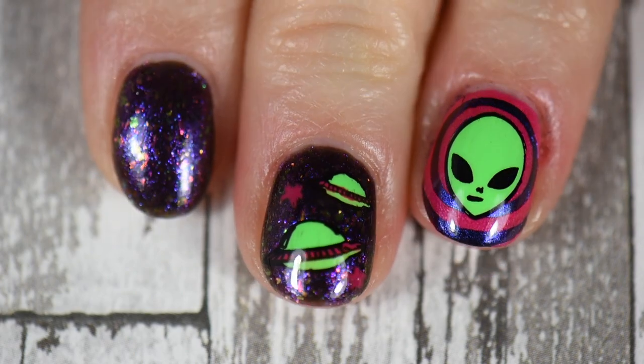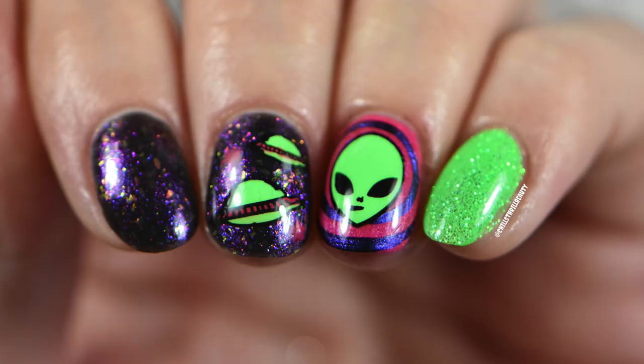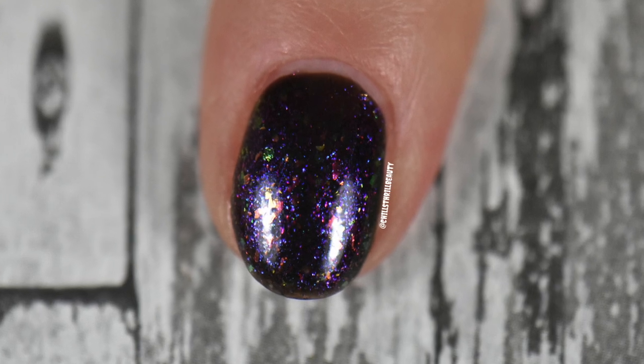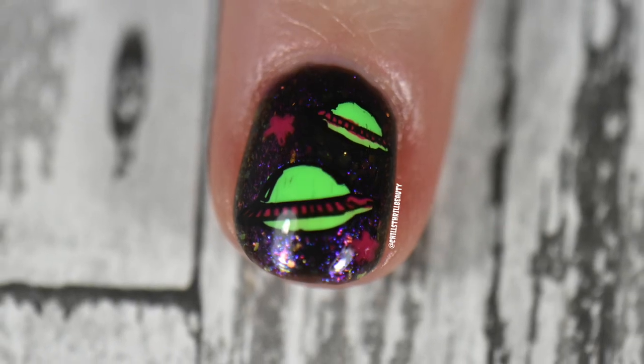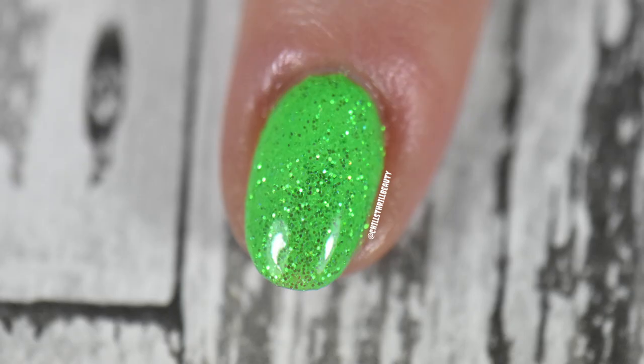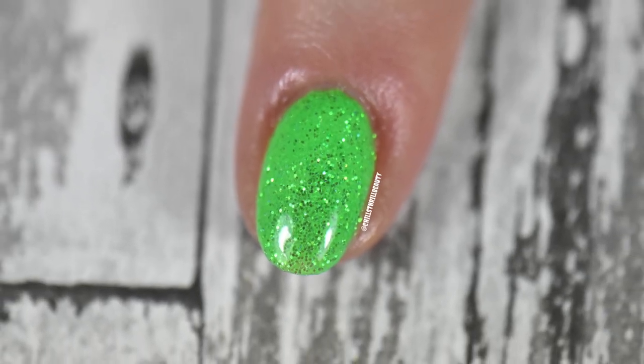Everything that I used I will list down below, especially if I can find it. I'm curious — did you like this mani? Are you gonna recreate it? If you watched the full video, leave me an alien emoji in the comments! I love seeing your responses. Thank you for subscribing and staying subscribed — I have some playlists you can check out at the end of the video. Until then, take care and stay chilly!